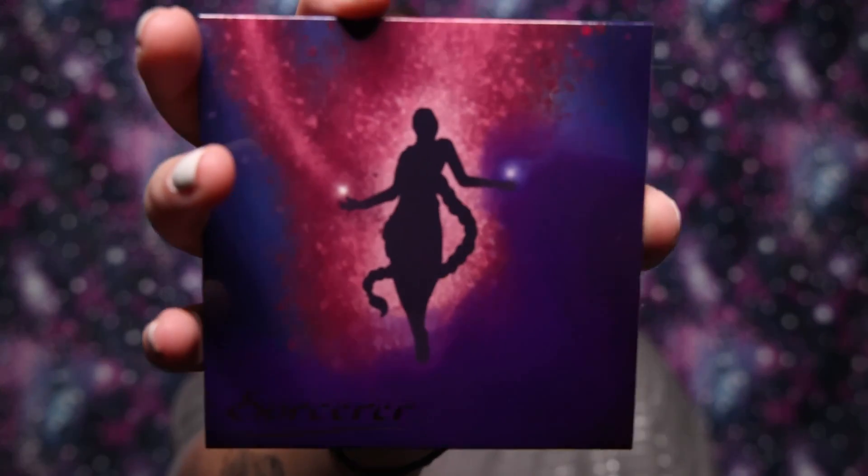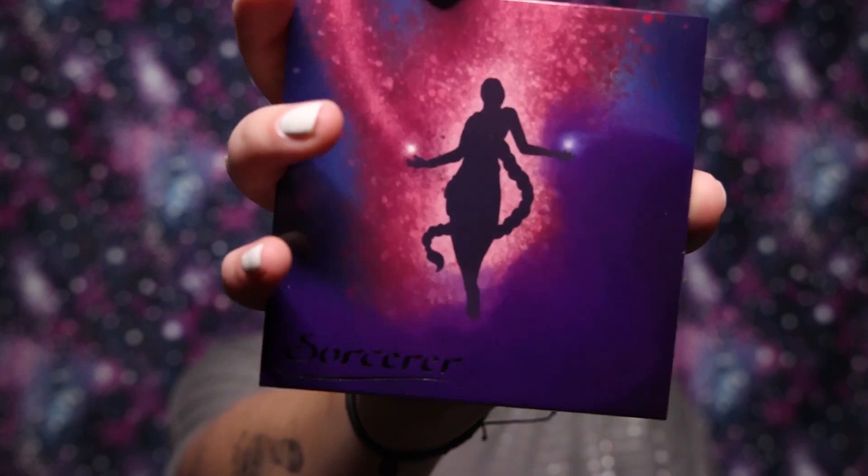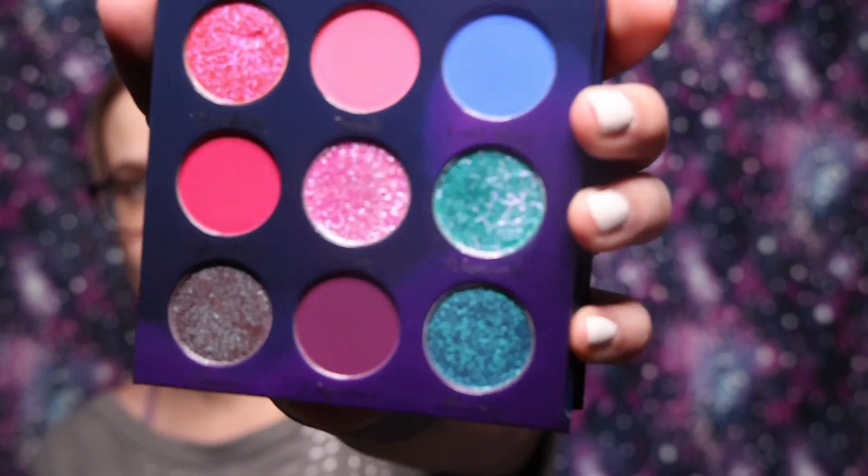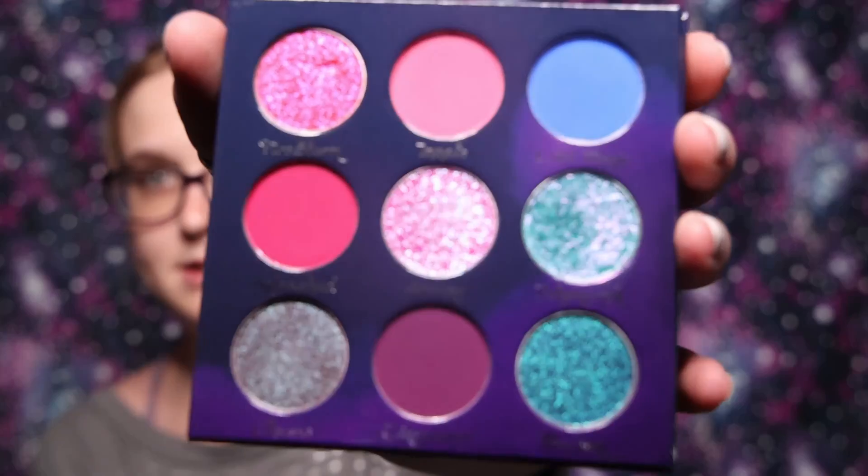Today we are going to be playing with the Sorcerer palette. This is by Fantasy Cosmetica, a brand I just recently discovered and have fallen in love with. I will link the video where I played with the Druid palette down below in the description box. This is the Sorcerer palette — it is gorgeous.